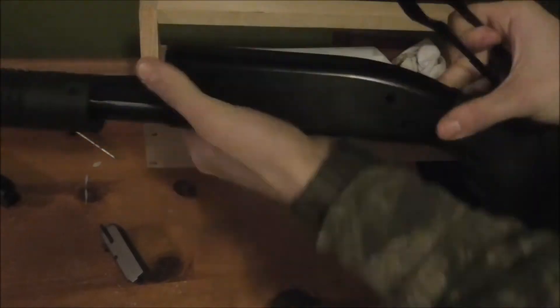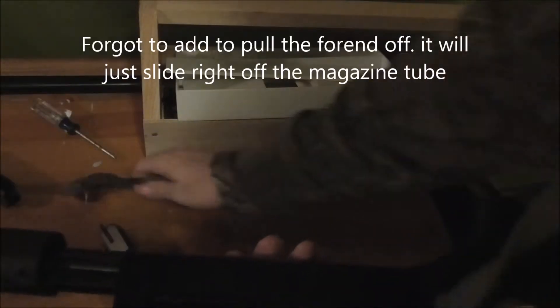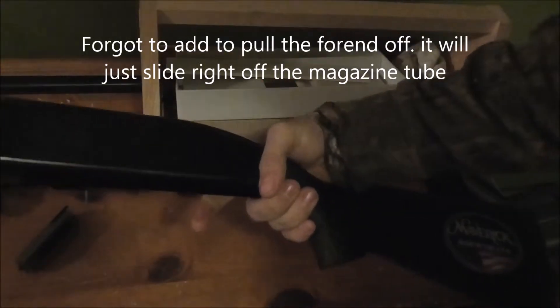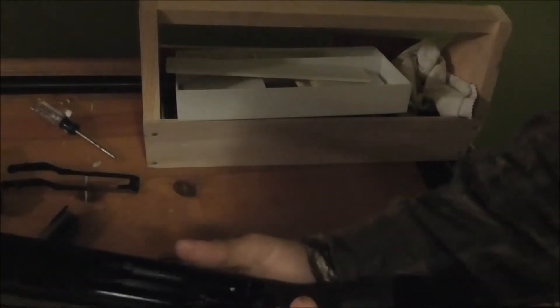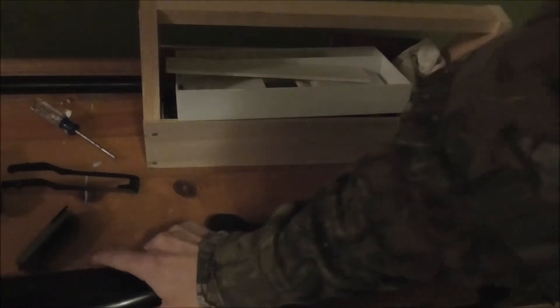That's your bolt carrier — you can see how this pops down; just squeeze it right there and it comes right out. That's a simple strip of the Mossberg Maverick 88. Let me get some better lighting and then I'll show you how to put it back together.